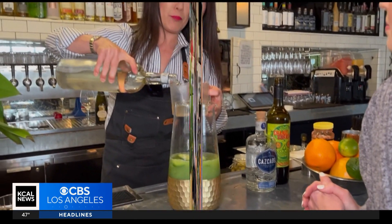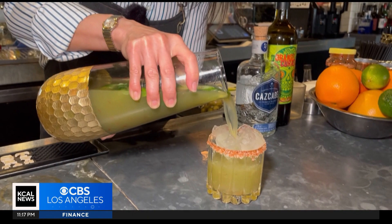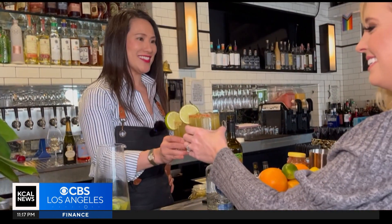If you don't like a spicy margarita, you can stop here. I'm going to put chili paste — beware, it's going to be strong. Cheers. Mmm.